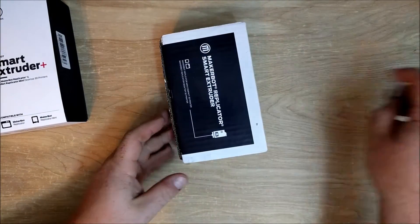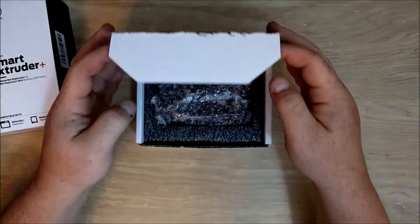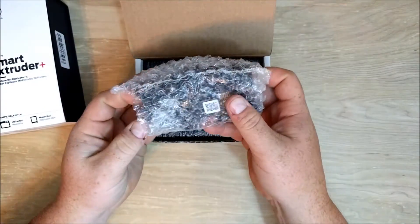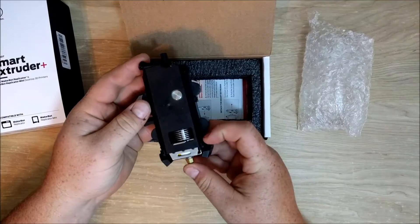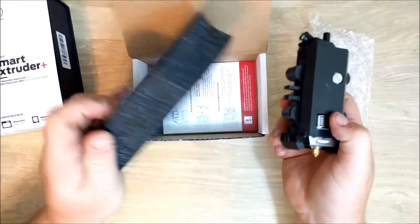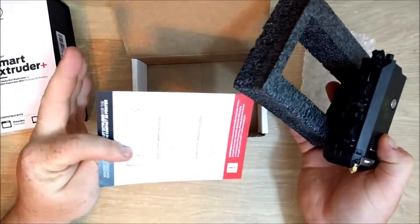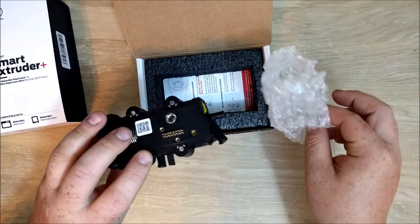So you just have to cut on the edge to open this box up. Opening it up, the extruder comes in a plastic bag — nothing really that fancy — but there's the extruder, some foam, and a card on how to use it, and that's it. So it's pretty simple packaging.